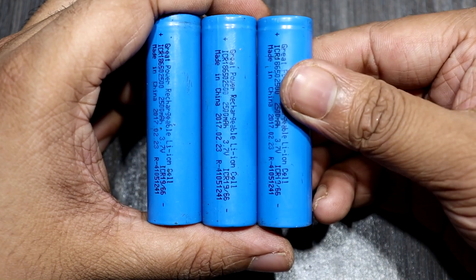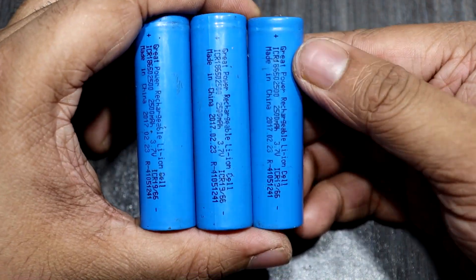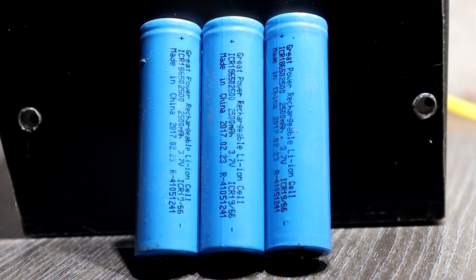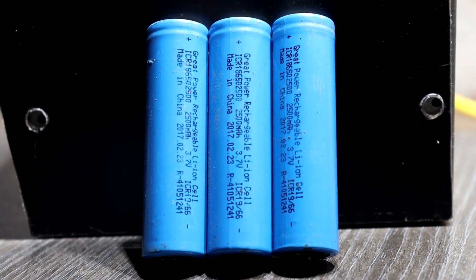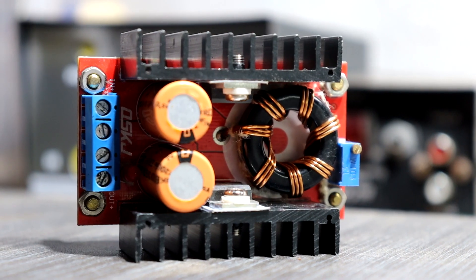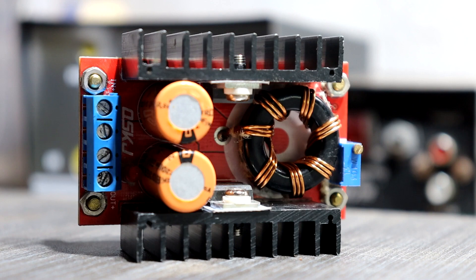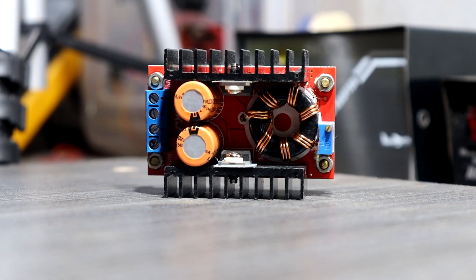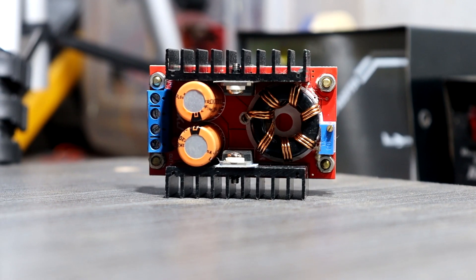In this power supply project I am using 18650 batteries. We need 3 of these 18650 batteries and 3 BMS modules. We will also use a DC to DC 150W step-up boost converter module, which I purchased on Amazon. I will give links to all components in the video description. This boost converter module allows you to step up an input voltage as low as 10 volts and set the output from 12 volts to 35 volts.